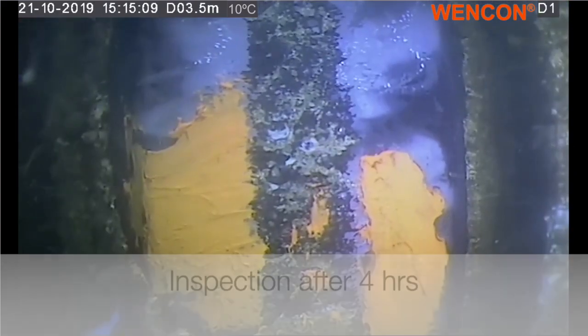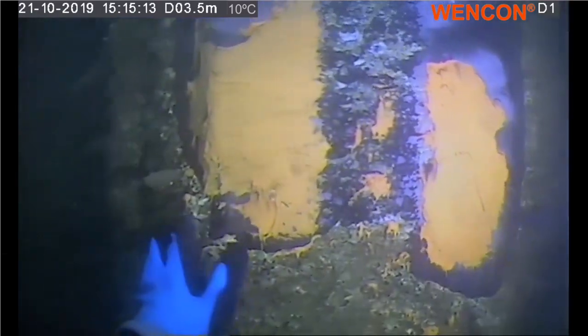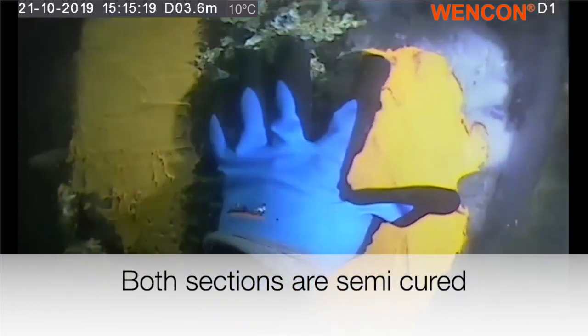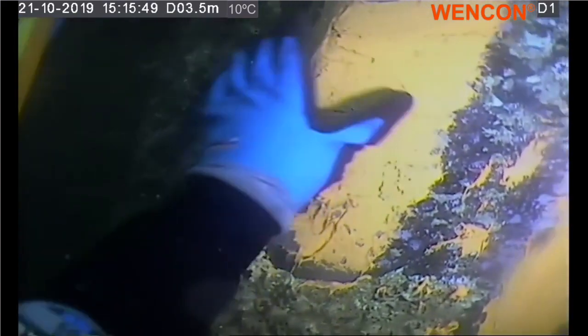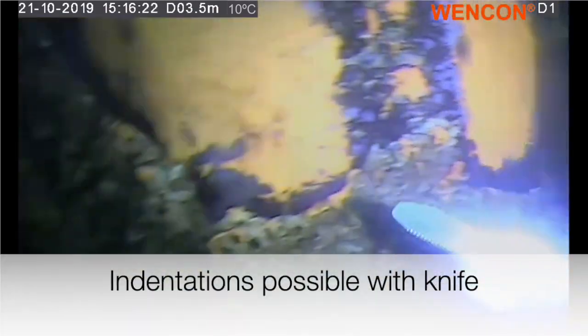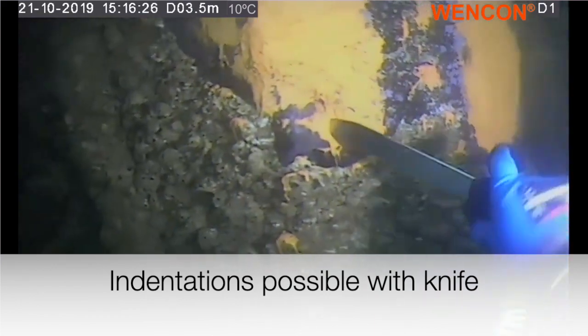This has been applied at 11 o'clock, which is 4 hours and 15 minutes ago, water temperature 10. To the left it has been applied with a brush, and to the right it has been applied with a spatula. When I try to poke it, I can make a little mark — you can see from the gloves here. It's very rubberish.